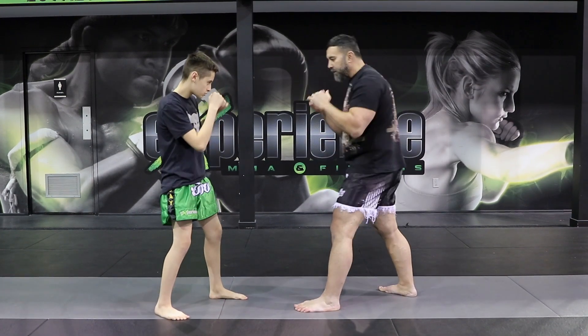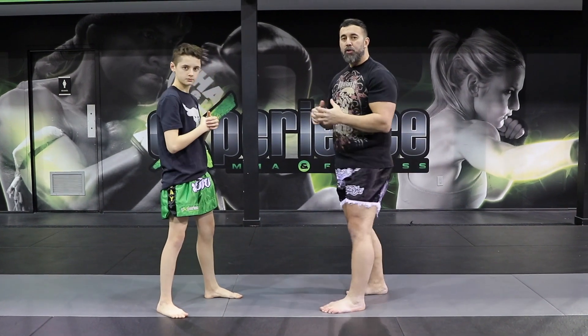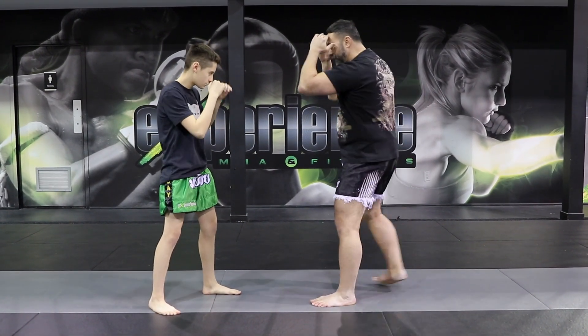So now, just like doing this, it's the same thing — boom. What I want to do now is use this to create an opening. When we do the front push kick, a lot of times on the first attempt it's going to land. It's going to go here and boom — you're going to touch.